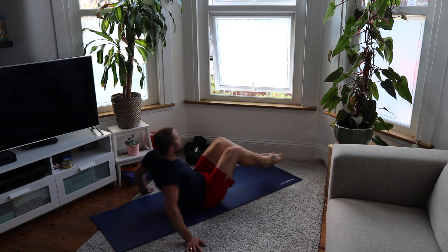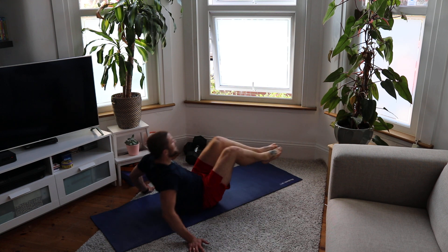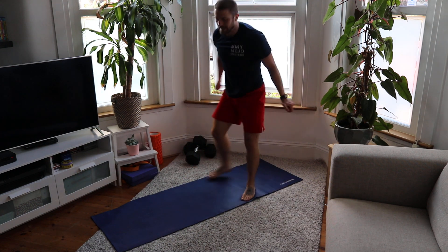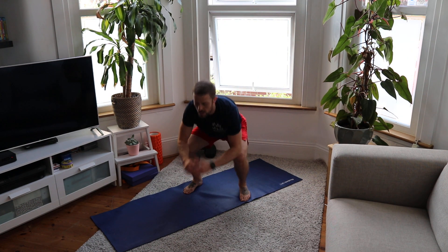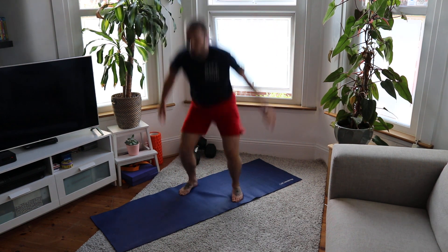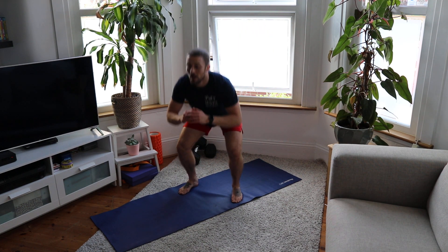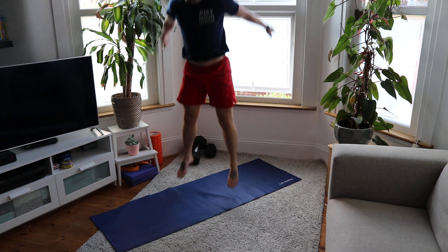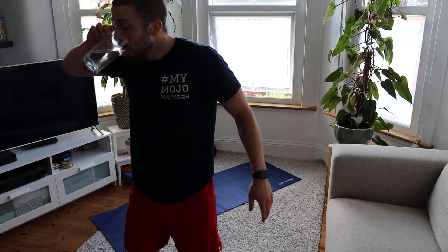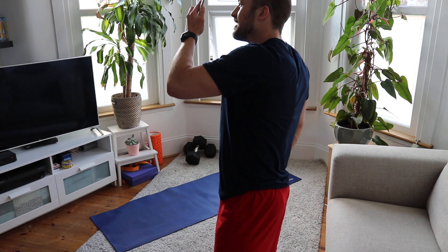One, two, three, four, five, six, come on, seven, eight. Squat jump tap with the pulse — one, two, chest up — three, four, five, six, seven, eight. Amazing — one minute sixteen. Yes yes mate!